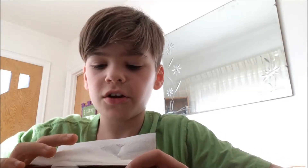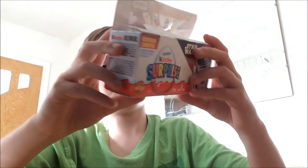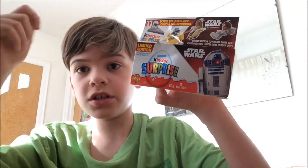Hey guys, Xprogaming here. So as you can kind of see, this is attempt number two, because I ran out of storage so I had to restart the video, but luckily I didn't get too far into it. This is the limited edition Star Wars Kinder Egg Surprise. I'm going to go and unbox this — and I got a haircut, by the way, in case you guys didn't notice. So let's go and open these up.